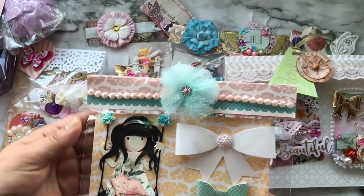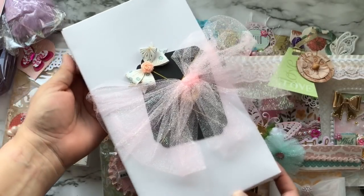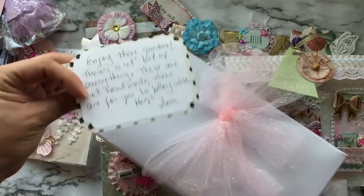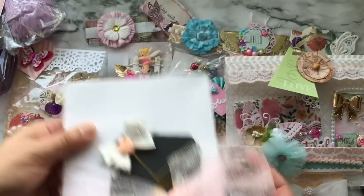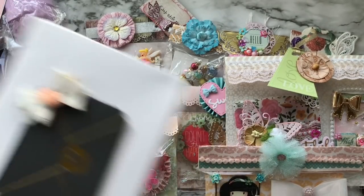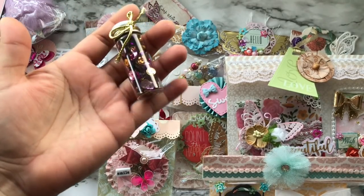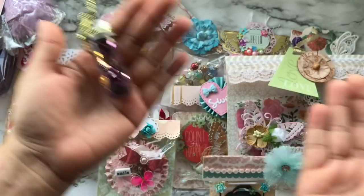Here is her topper, and she gifted me this box with a note that says she has included some extra goodies. Inside the box there is a sequin mix and it is super pretty — it just reminds me of fairy dust for some reason.